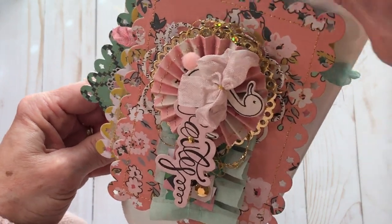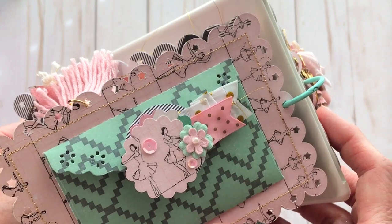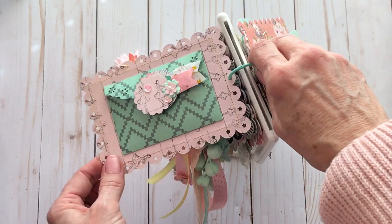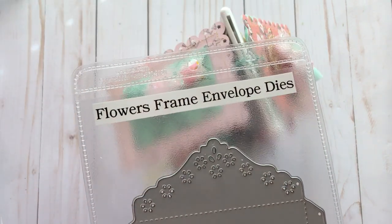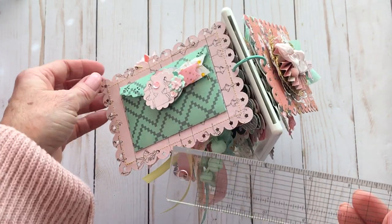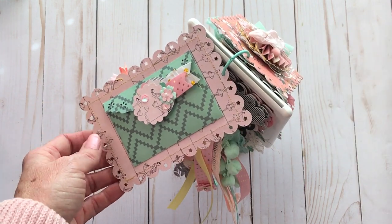This side here looks like this — it is just an envelope like this. I put a little embellishment on it made from scraps. This is actually a piece of tissue paper that I folded up and stitched through, and then put this little ribbon on top. Super cute. Let me show you that die — I did this envelope die here. It's called Flower's Frame Envelope Dies. It's super cute. When you cut it out, its measurements are two and a half by about three and seven eighths.